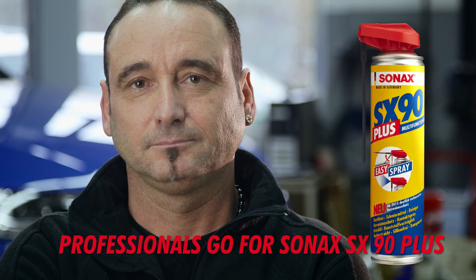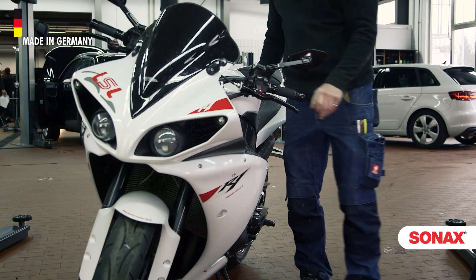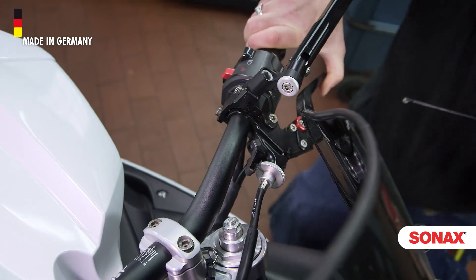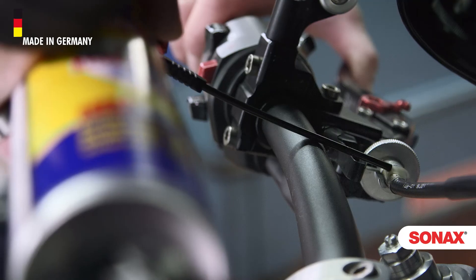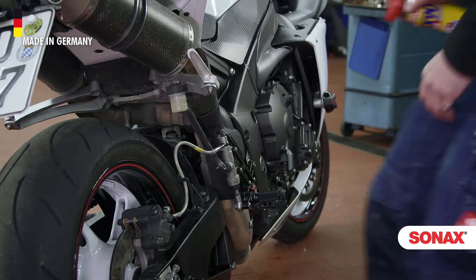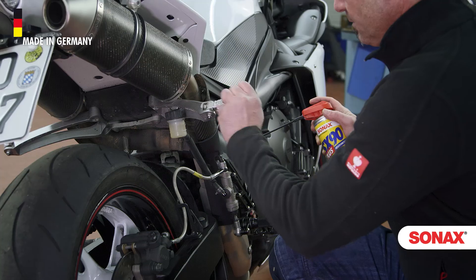Professionals go for Zonax SX90 Plus. Especially after washing, motorbikes need a little maintenance with a good multifunctional oil. SX90 Plus displaces water residues in Bowden cables and minimizes wear through its lubricating effect. Footrests can be easily folded up again afterwards as well.